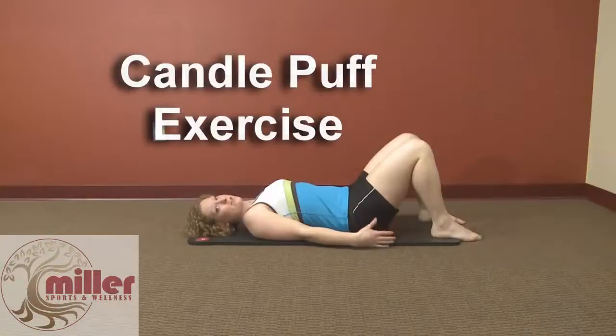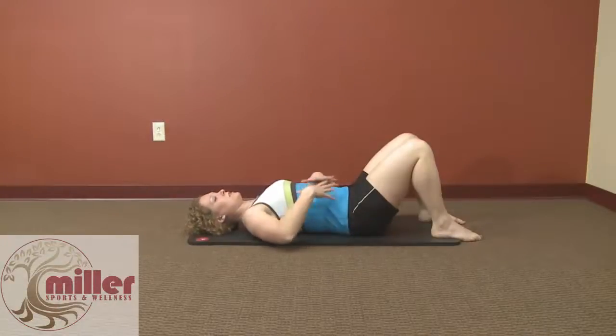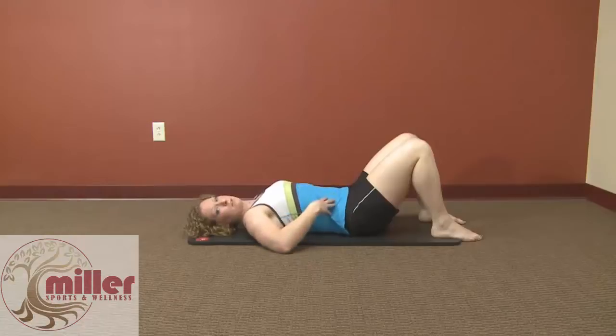This is what we call a candle puff exercise. The whole idea is to learn to stabilize your spine by using the abdominal muscles in the front.